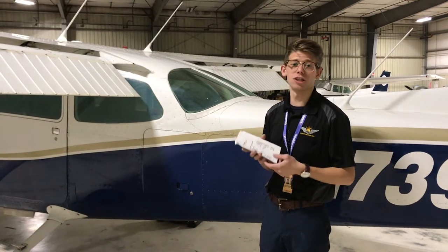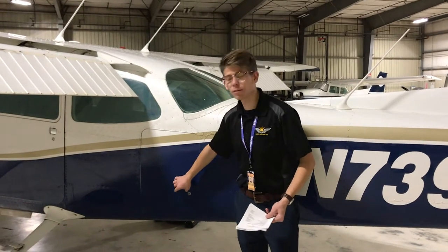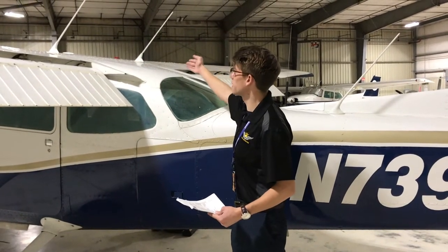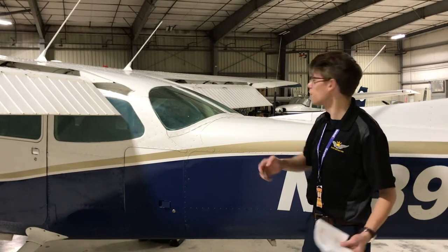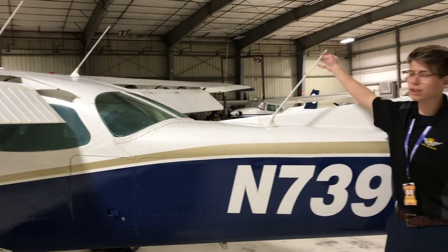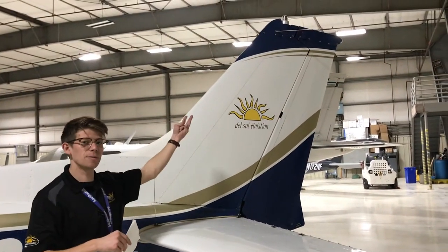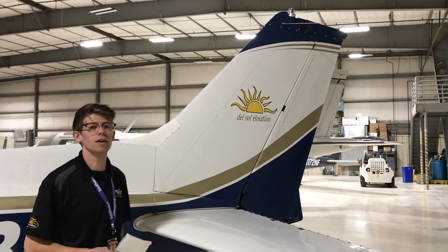The next item on the empennage checklist is the baggage. These baggage doors are notorious for opening in flight, so we'll give it a little tug to make sure it's not going anywhere. Next on the checklist are our antennas: we're checking communications antenna number one and number two are in position. Right here is our ELT antenna, or emergency locator transmitter — we want to make sure it's secured. Over here is an old ELT no longer in use, but I'll give it a shake to make sure it's not going anywhere. Back on the tail are our VOR, localizer, and glideslope antennas — we can just call those navigation antennas — one on each side, making sure they're not going to fall off.